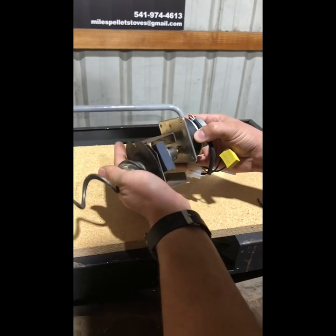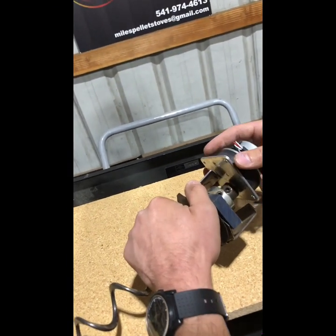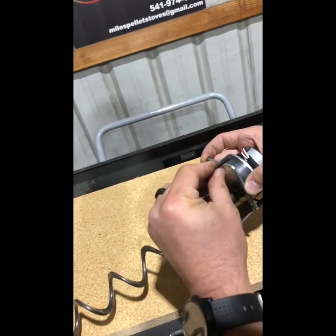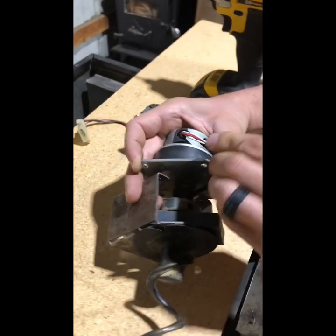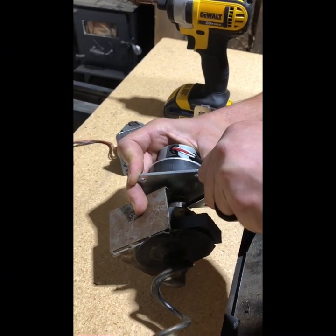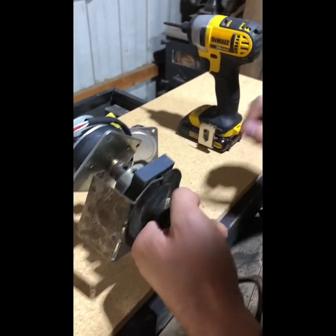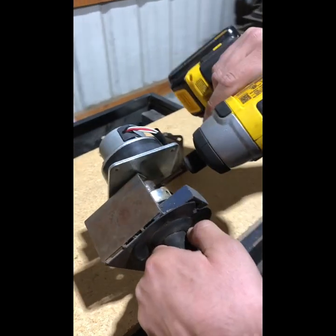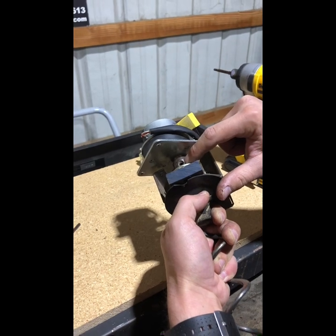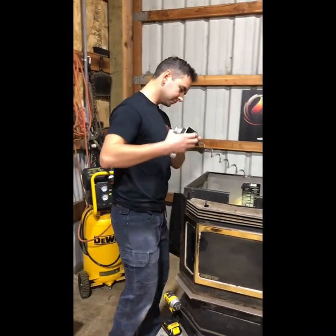Take your time and do it right. Get that flat spot tight. You can pre-tighten it manually to get a good base, and then use a little extra torque with the impact. But don't over-torque it — you can strip the set screw out, and that becomes a whole different repair job.